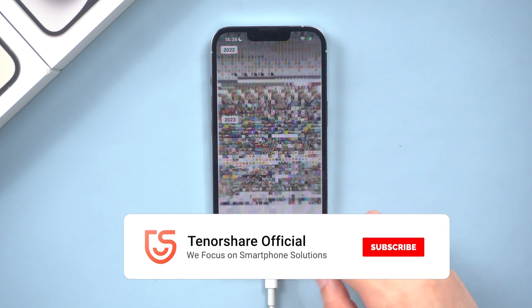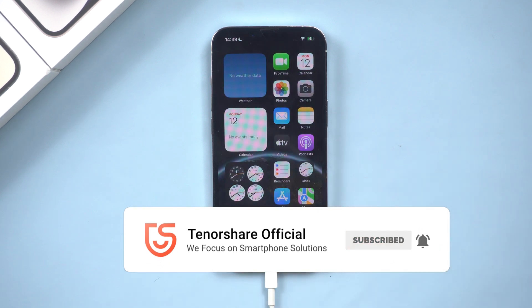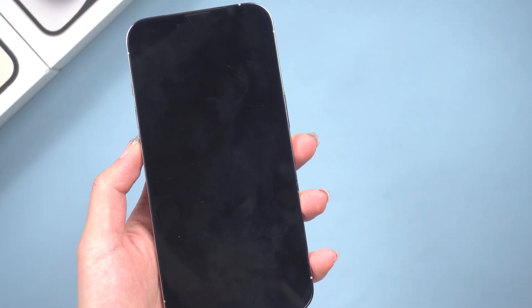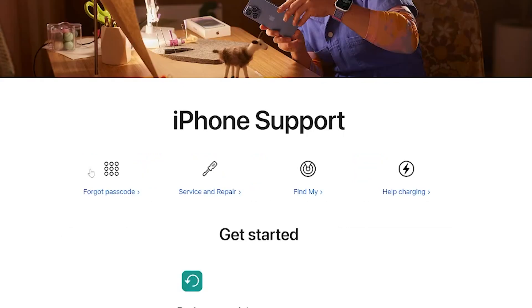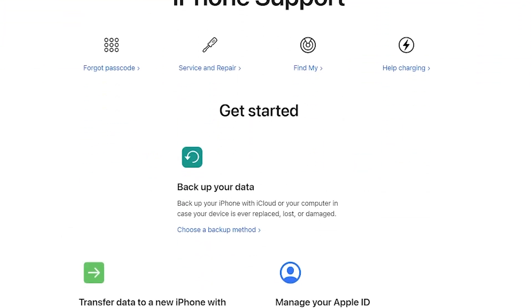Congratulations! If you followed any of the methods we discussed, your iPhone 13 should now be up and running again. If for some reason your iPhone still won't turn on, then you may need to take it to an Apple Store for further assistance. I will be grateful if you subscribe. See you next time.